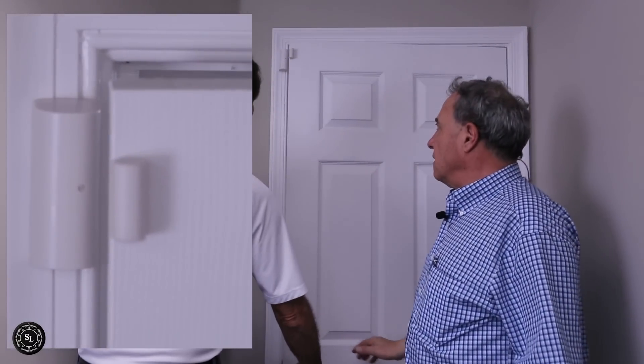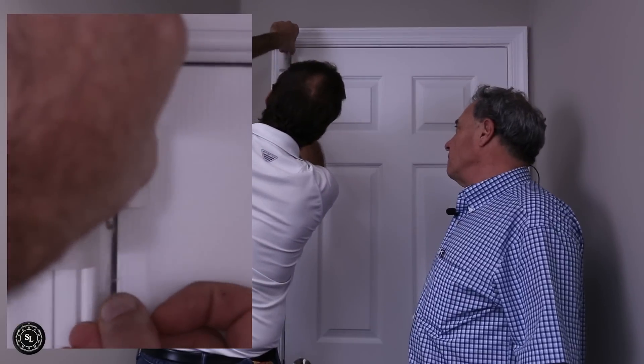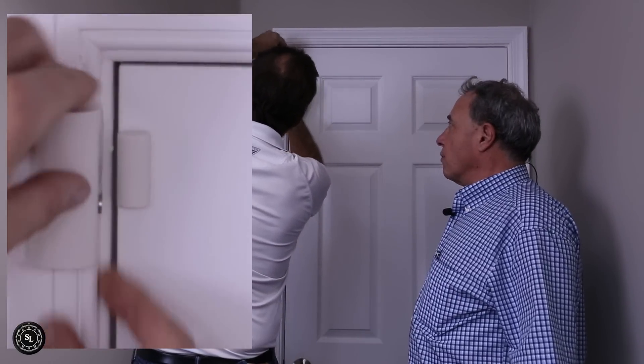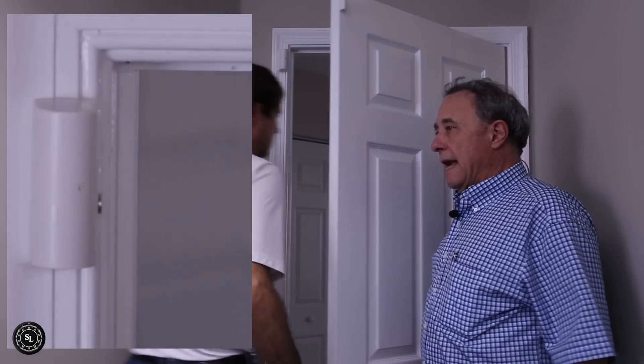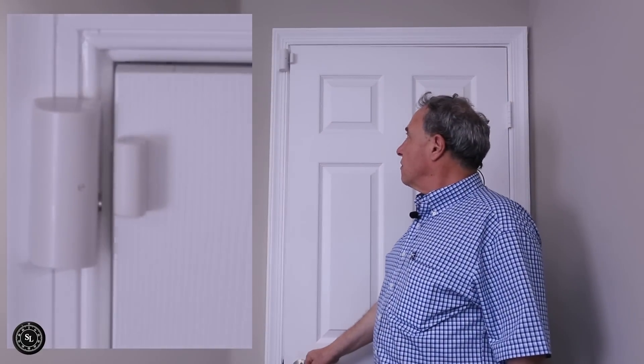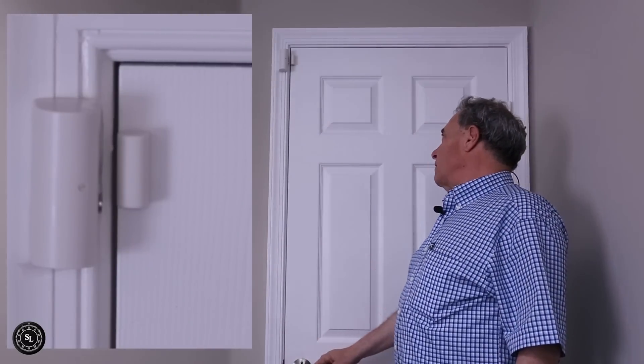Once that's done, nobody will ever see it. You can see that the trip is working. This is a common burglary attack. Now what we're doing is biasing that reed switch — it never sees the door being opened. With a zoom-in shot, you can see nobody's going to see that, especially if it's a white-coated magnet.